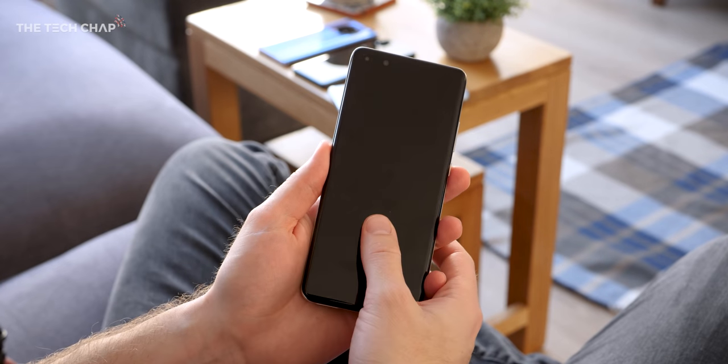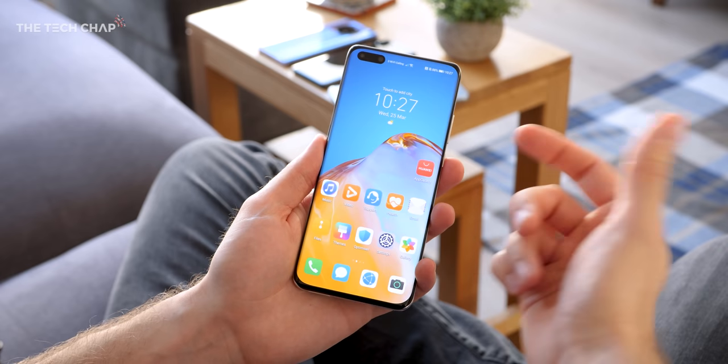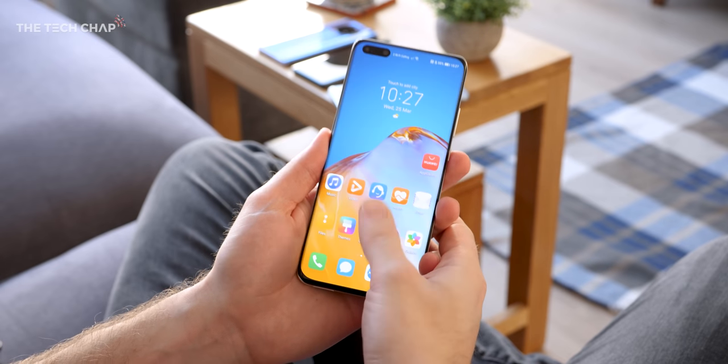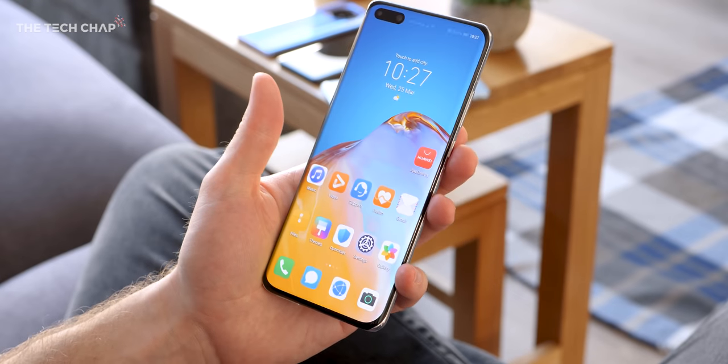We also get an in-screen fingerprint reader. It's an optical reader, which Huawei say is now 30% bigger in terms of the area you can use your finger on, and also 30% faster than before. Although most of the time, I reckon I'll just be using face unlocking.